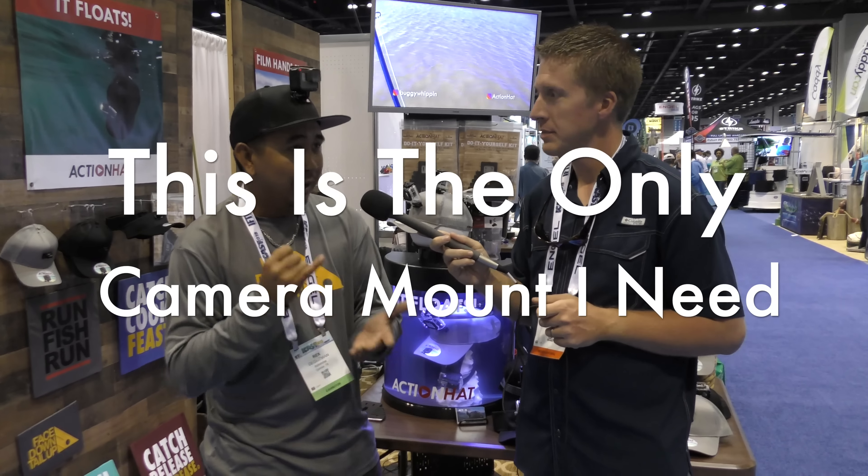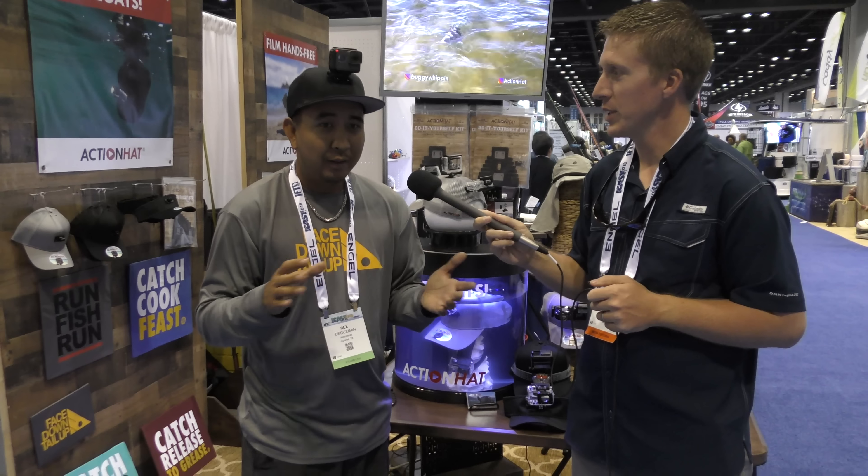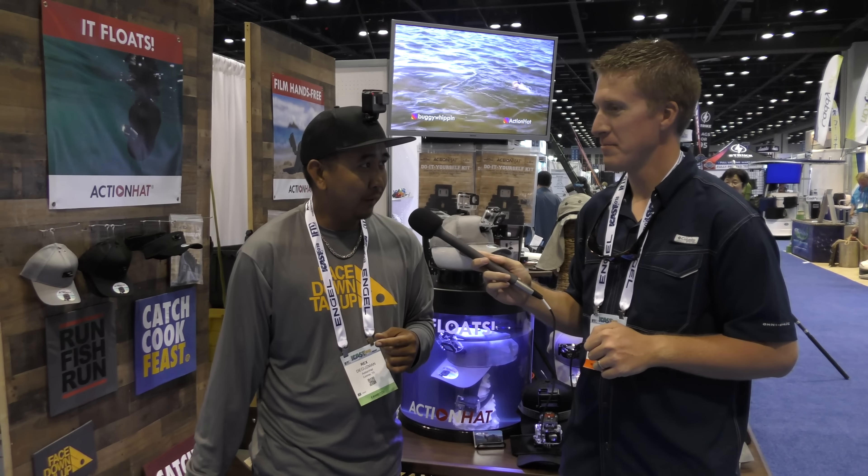hit record, and then you're back to two hands, hands-free filming. That's what it's really about. It floats — that's like an insurance policy for your GoPro. The key thing is, if you're going to have a GoPro and you're going to film on the water, catching the fish shot is the shot. You always miss it with that head strap.